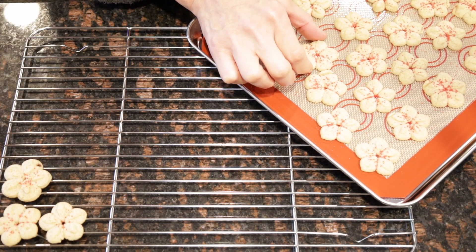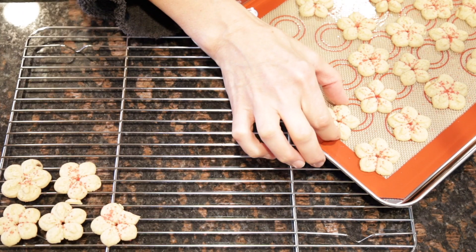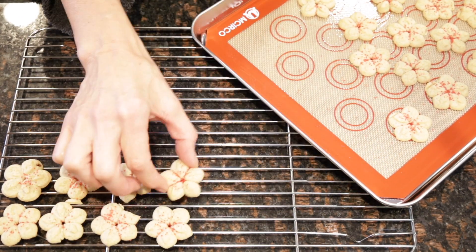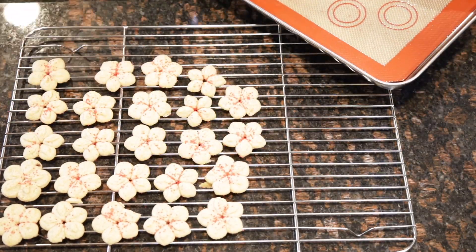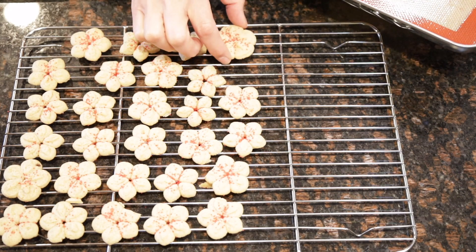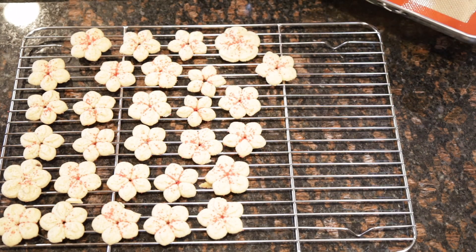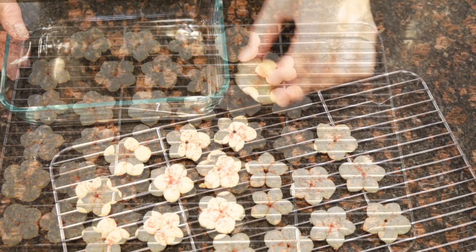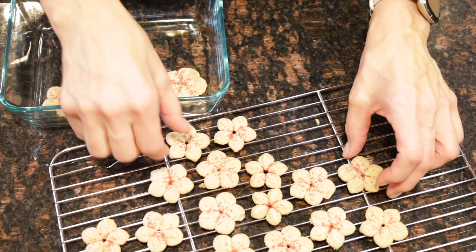These are really delicate cookies, so you want to make sure that they're completely cool to room temperature before you store them in your airtight container. Once your vegan spritz cookies are completely cool, then you can place them in an airtight container.